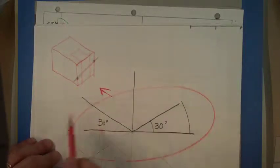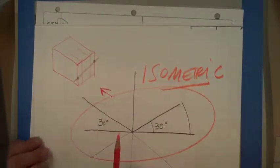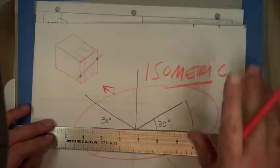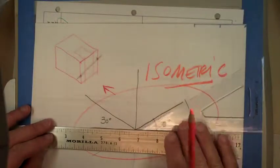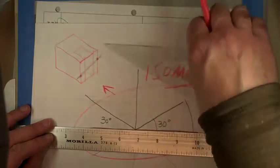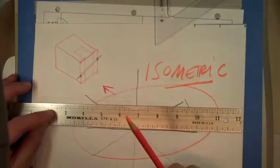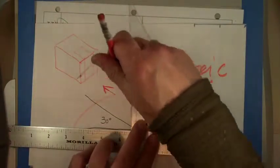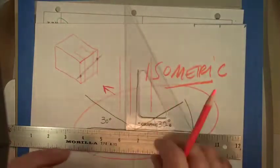For the isometric, use 30-30 degrees and use your T-square or triangle — it's a lot easier. You flip the triangle, and it also lets you do verticals quickly. I don't have any horizontals at all really, but I do have lots of verticals, so I can do those quickly using the T-square as a guide.